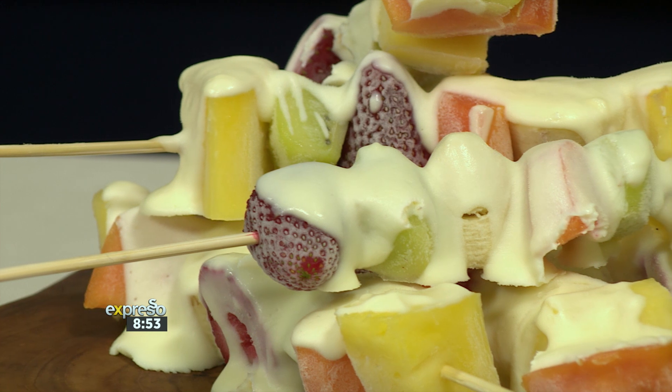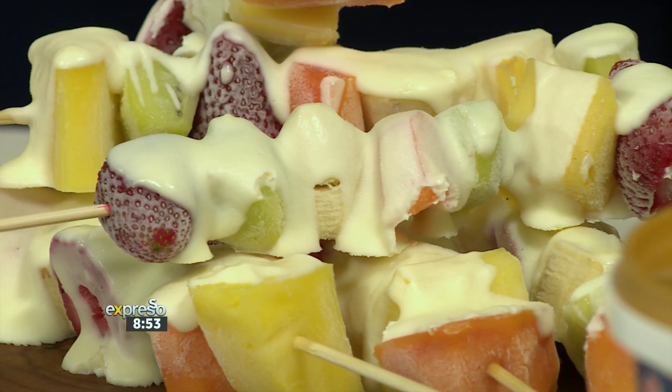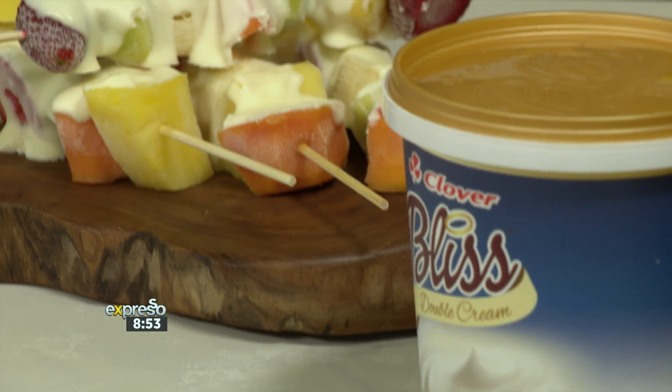Earlier on we made a delicious cake that you enjoyed. And this one in particular — for those that love ice cream but don't necessarily always want to have so much sugar or the compact refined sugars — we're going to make a beautiful dessert like that, that you can serve up on any kind of hot day, using our Clover Bliss Double Cream Yogurt. It's absolutely brilliant and delicious.